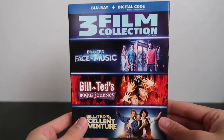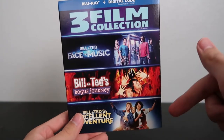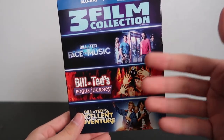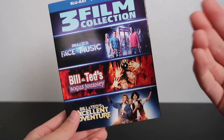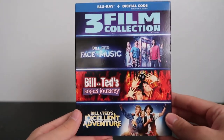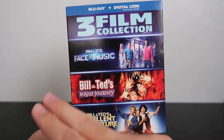But yeah, that's basically it for this video. If you guys made it this far, thank you so much for watching. Let me know down in the comments below if you guys have seen the Bill & Ted movies — if so, what would you rank them, and what version do you have on Blu-ray or digital? Thank you so much for watching and I'll see you guys in the next Blu-ray unboxing video. Later.